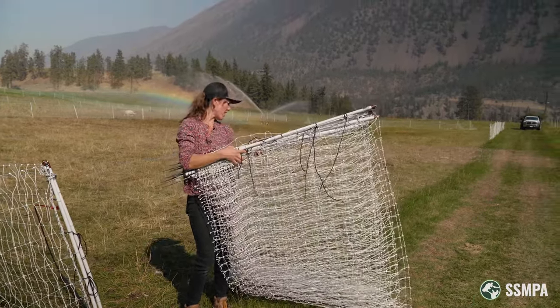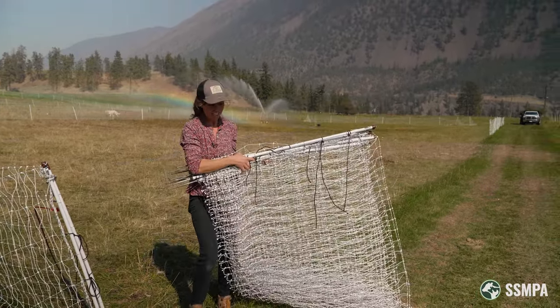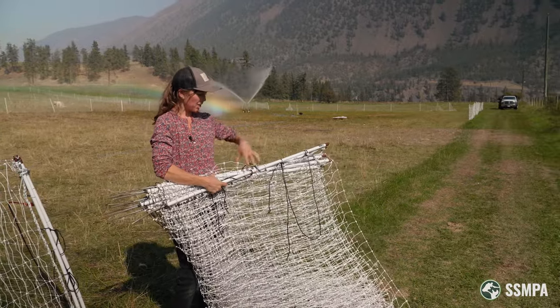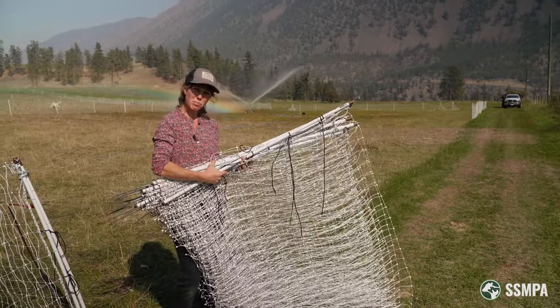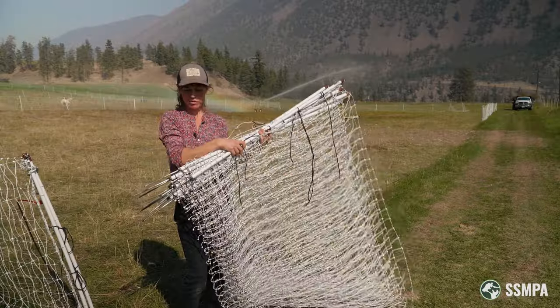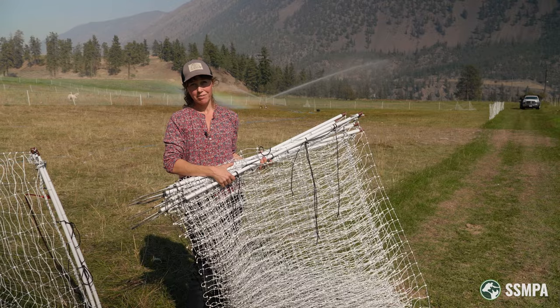Now I've got this whole ream of pasture netting collected up and I'm going to use these little shoelaces to hold all of the posts together. That way it'll stay nice and tidy if I'm putting it away for storage or moving it somewhere else on the farm.